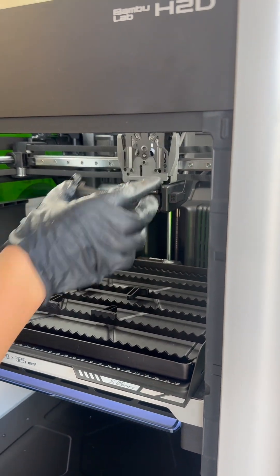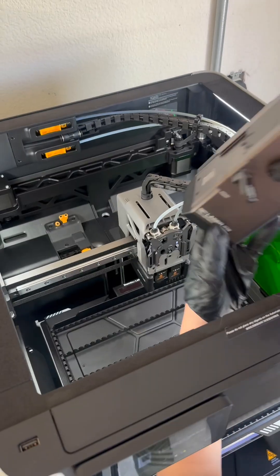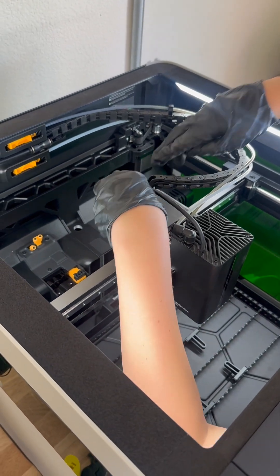I have the 40 watt module but the 10 watt will be installed the same way. The first thing you do is to slide your module onto the rails and lock it into place — this is very important. Then you can remove the dust cover for the power cord and plug in your laser.